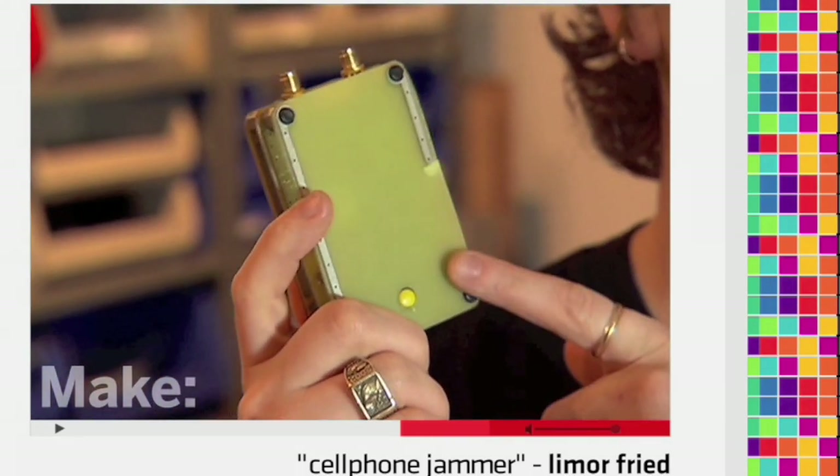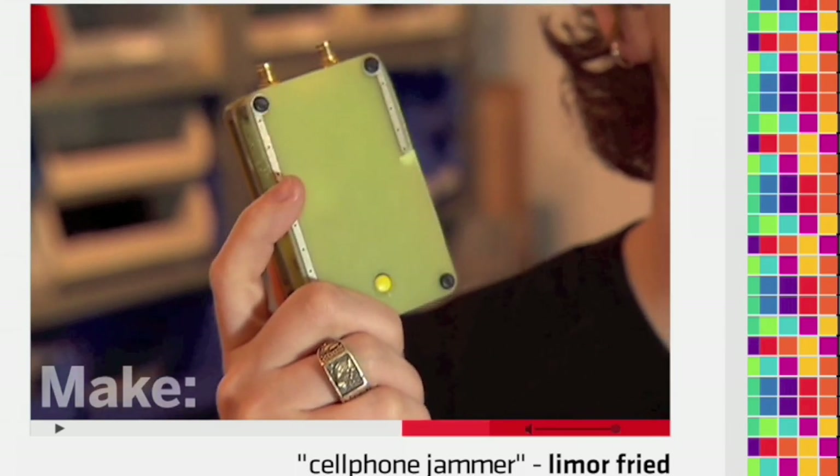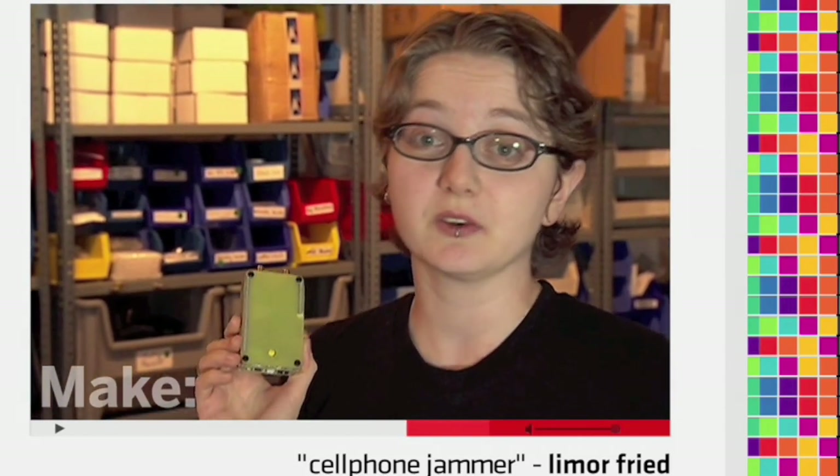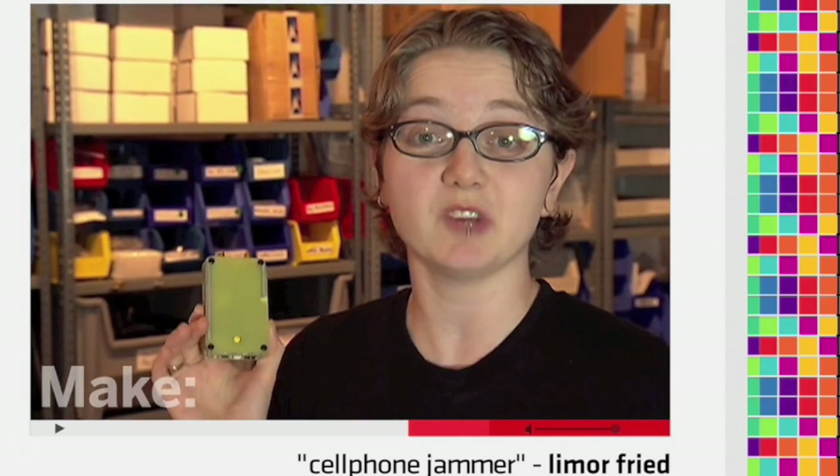This pocket-sized device works 10 to 20 feet away and will disable all cell phones. This allows you to use it in churches, movie theaters, cafes, restaurants, pretty much any public location.